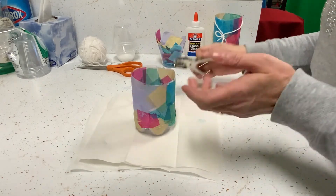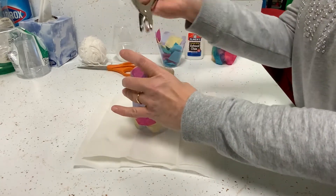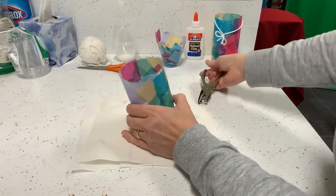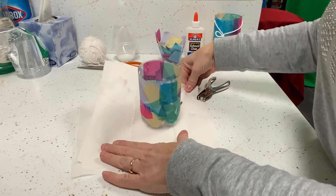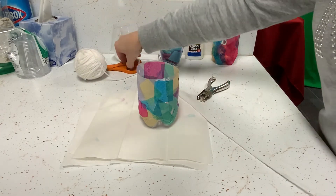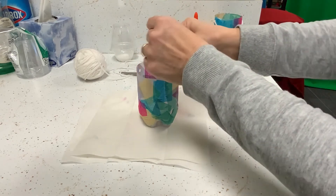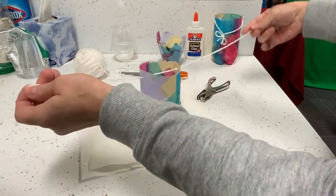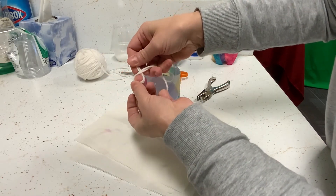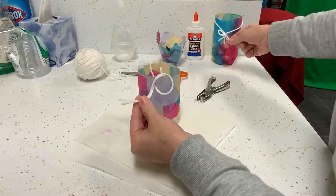Our lantern is pretty much dry. Take a hole punch and punch two holes, one on each side directly across from each other. You can see the holes on each side. Then take some yarn — about two ruler lengths, depending on how high you want to hang your lantern — and loop it through one side and then the other. To tie a knot, gather the two ends together, wrap it around like a loop, and push through. I also like to add a little bow.